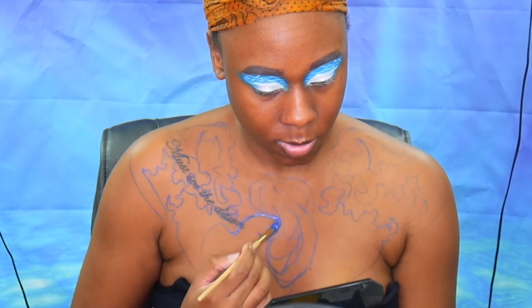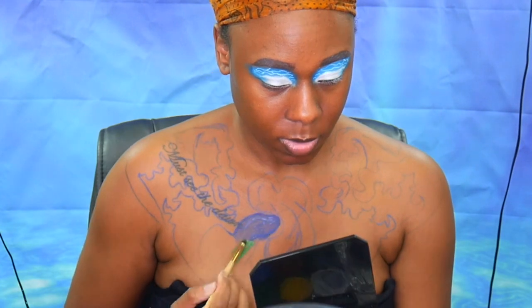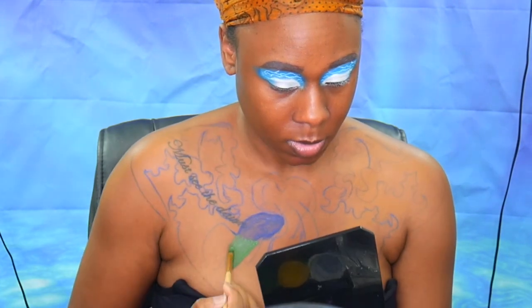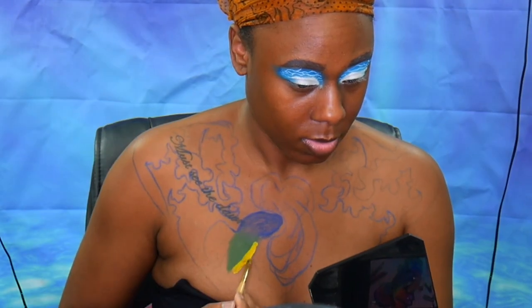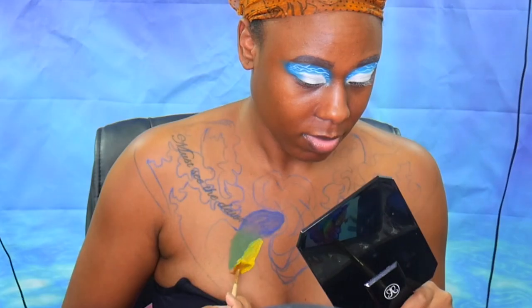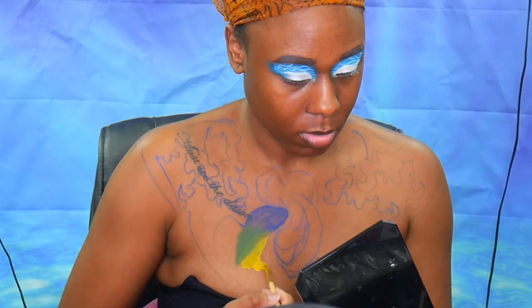Going in with a blue water-activated paint and then blending that down. I'll be taking a green water-activated paint for the bottom portion of the body. Then we move into a yellow water-activated paint, just blending and dragging it down. Then we're using the fan brush, which really helps to blend things out and diffuse the colors.